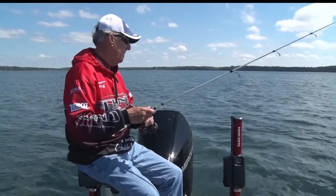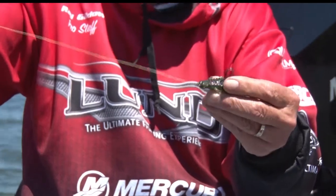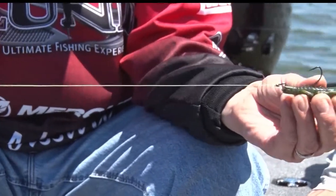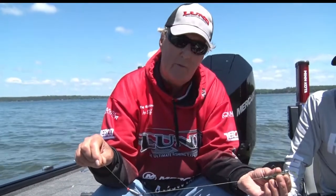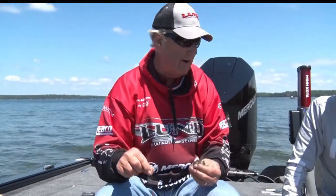Then I have a short leader and a bass hook on the bottom, and in this case it's just like an imitation crawdad. You can cast it or control it — it's a very effective way of catching bass. That's called a Carolina rig, and Mandy's going to talk about a Texas rig.